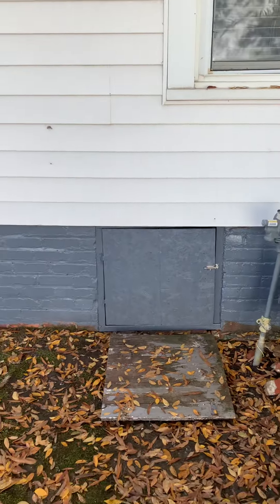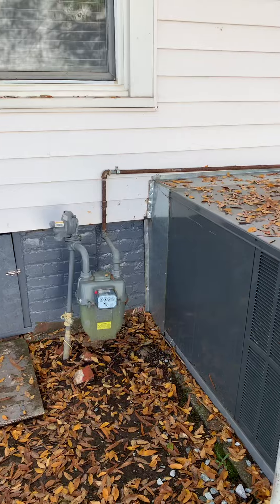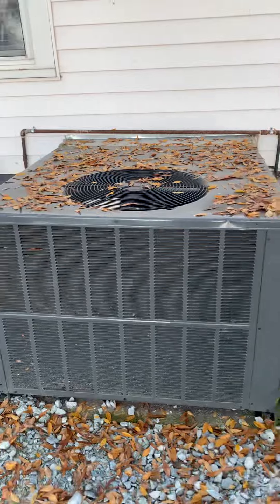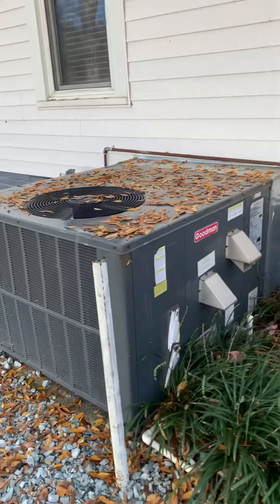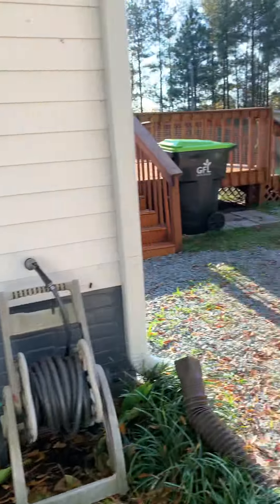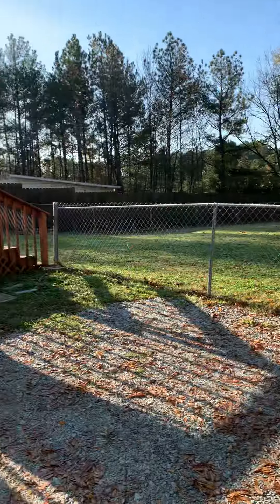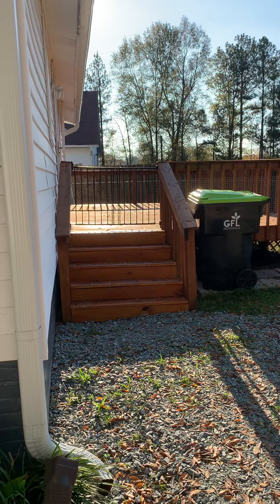I'm not sure how extensive the vapor barrier is because it's pretty tight underneath there. This is the gas pack unit, which does both heat and cool the home. And here's the back deck.